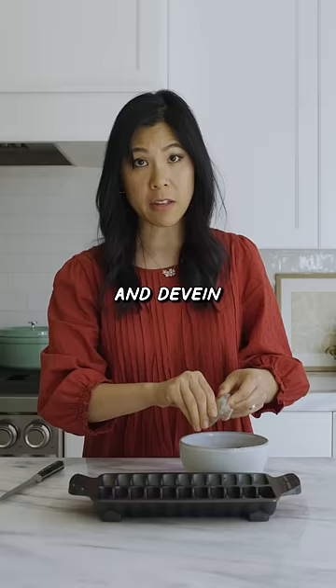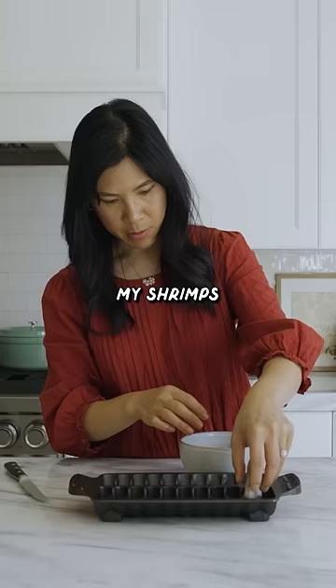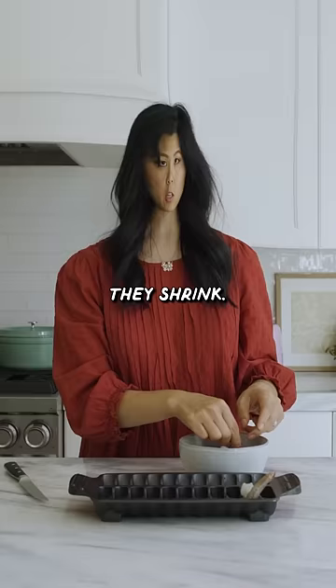You have to peel and devein the shrimp — shrimp poop. My shrimp's a little bit big, but you know what they say about shrimps? They shrink.